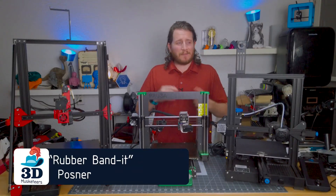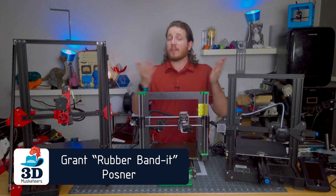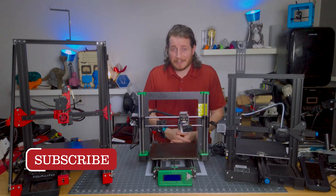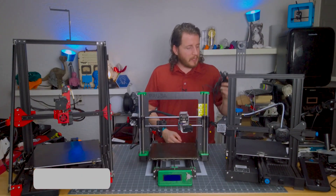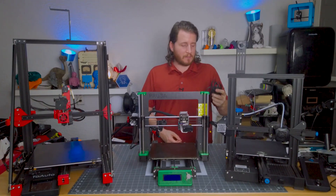Hey guys, welcome back to the channel. If you like learning about your 3D printers as well as opening up new bounds of things like 3D scanners or even laser cutting, make sure to leave a like and get subscribed. We're going to be talking all about belts for your 3D printer, commonly GT2 6mm belts.